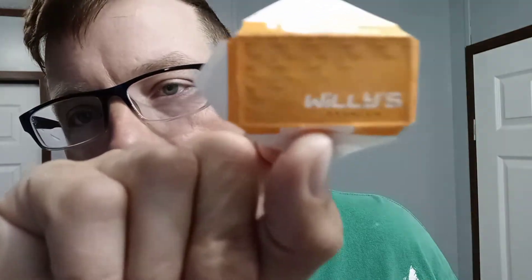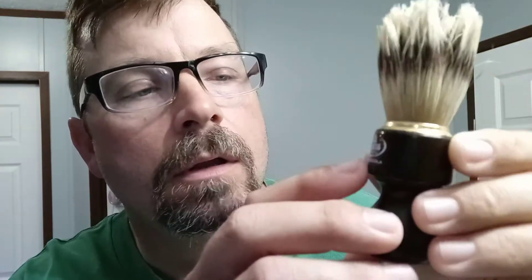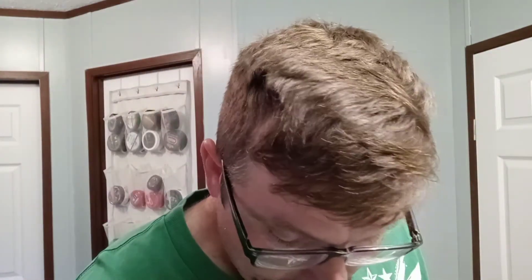The brush we have is the Omega boar 11126 with the Ovangkol wood handle. I don't know if y'all can tell, but the paint is starting to chip or flake away. Just be cautious of that if you decide to get this brush. Fantastic brush — I think it's about 18 or 19 millimeters. Fits good in your hand, great boar brush, but just be mindful of the paint. It doesn't affect performance at all, but if aesthetics matter to you, just know.